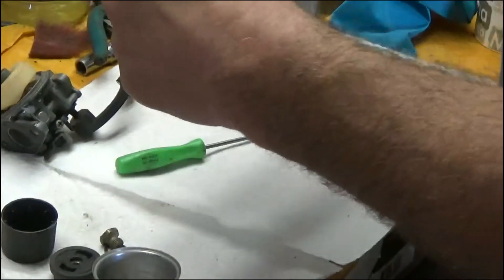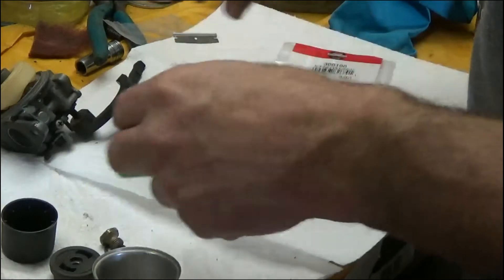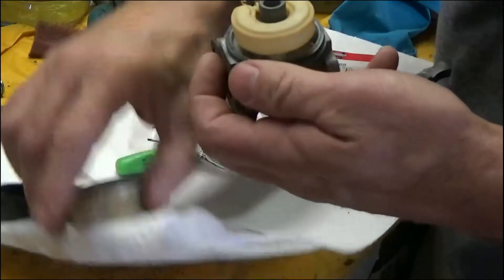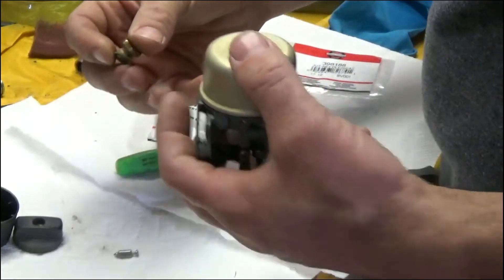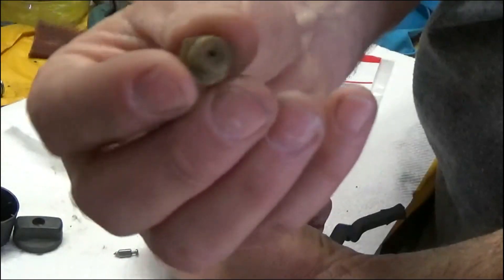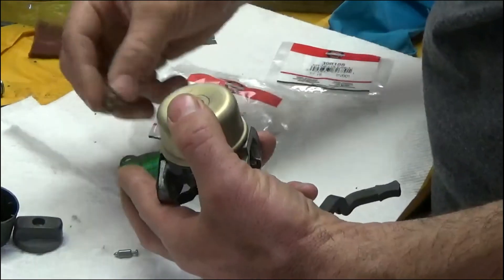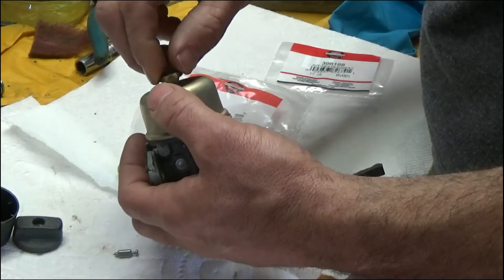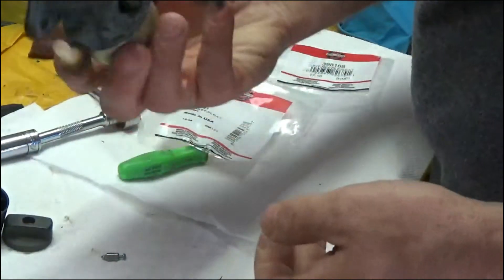Got the new gasket here for the bulb — just going to put this in place, put the bowl on. Remember the jet on the bottom here: the fuel needs to be clear — you've got to be able to see all the way through the holes nice and clear. There's also a gasket; if yours is bad, replace it. It's always good to replace it if you've got it. Didn't have them in stock so this one should be fine. Screw it back into place. Alright, we're all buttoned up. I'm going to go mount it back on the machine.